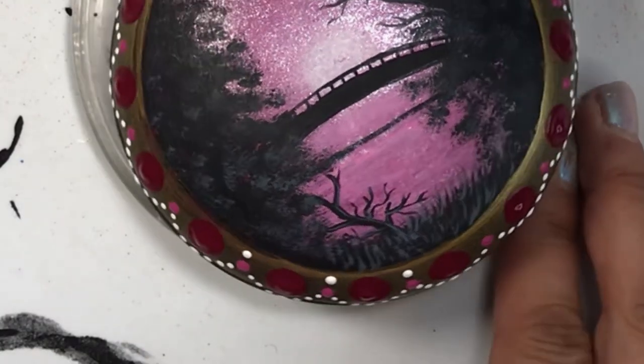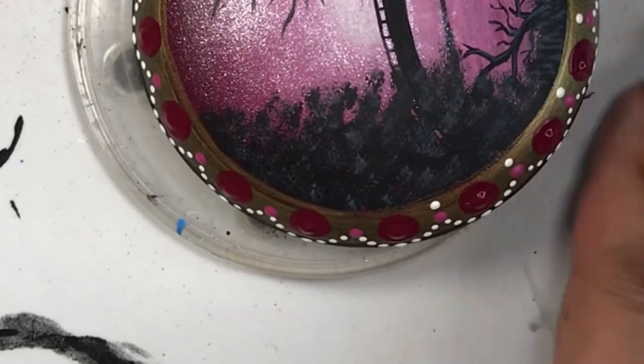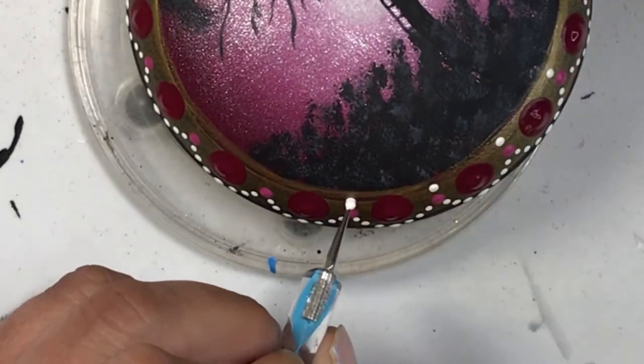It's a very simple technique that just gives this elegance to the piece. I did this all the way around and then I did a top dot of white on top of the pink ones just to finish it off. Remember folks, life is what you make it — so get creative!